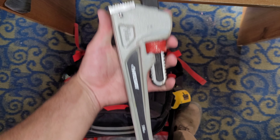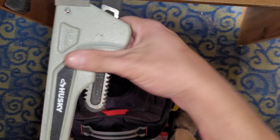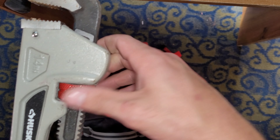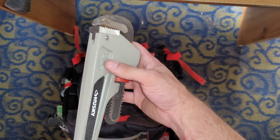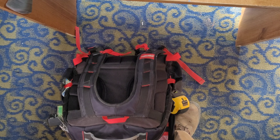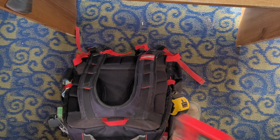A Husky pipe wrench — this is a 14-inch. This thing is actually surprisingly good. Very, very loose. It's aluminum. It's like $24 at Home Depot and they have a lifetime warranty. I like this thing. I use rigid ones at work all the time too, and there's not much difference, I don't think.